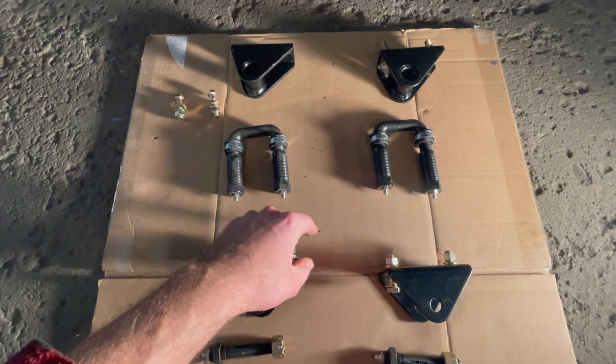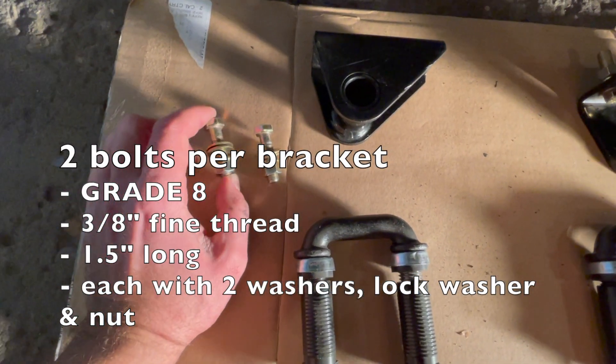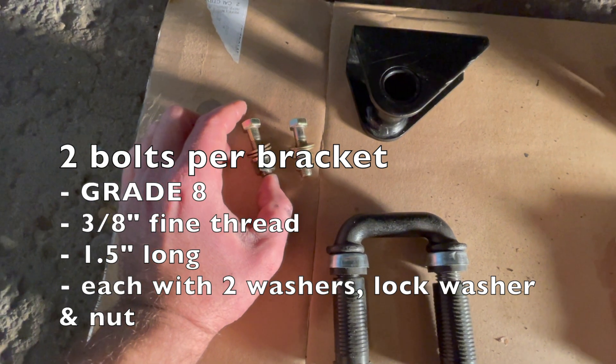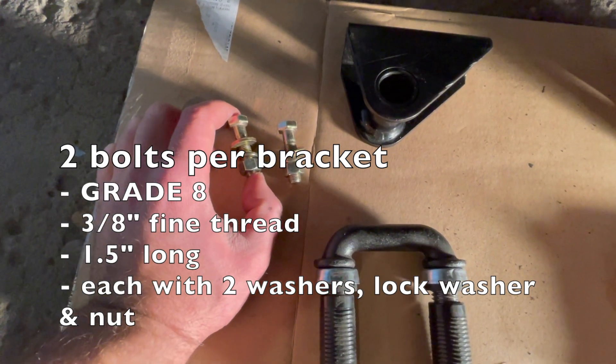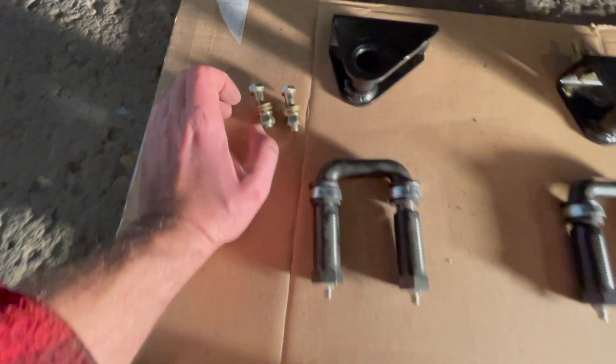All four leaf spring brackets will be installed using two bolts. These are your grade 8 bolts — make sure they are grade 8. They are 3/8 inch bolts, 1.5 inches long, with two washers, a lock washer, and a nut.